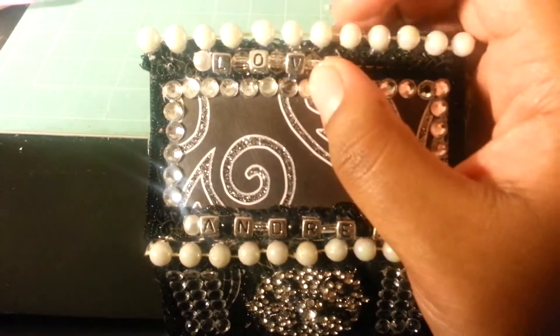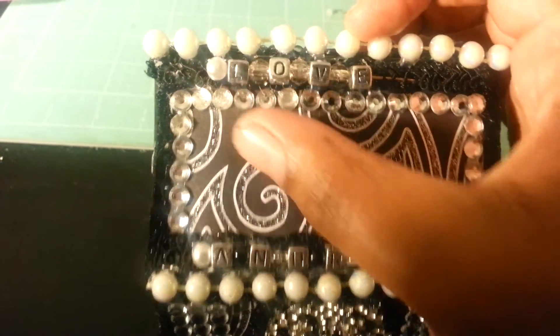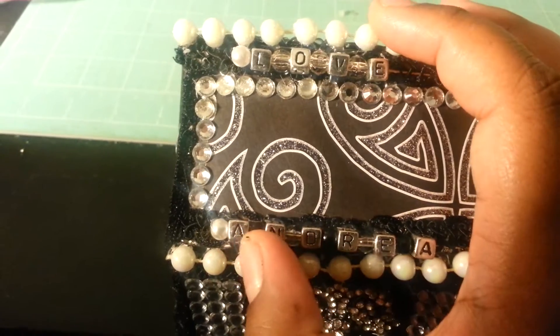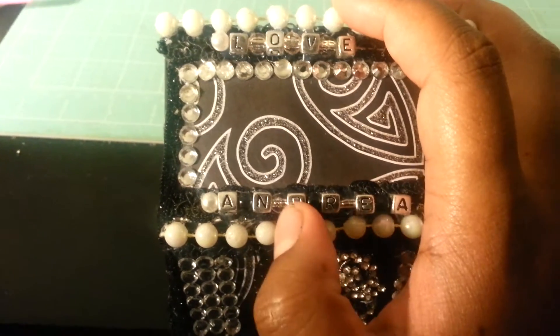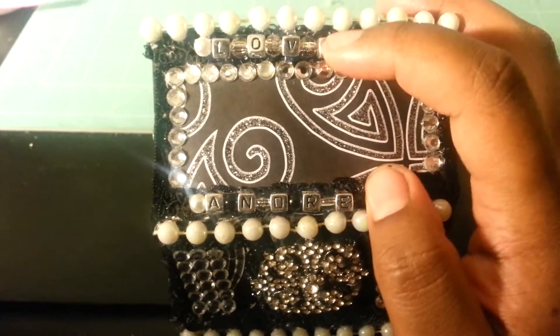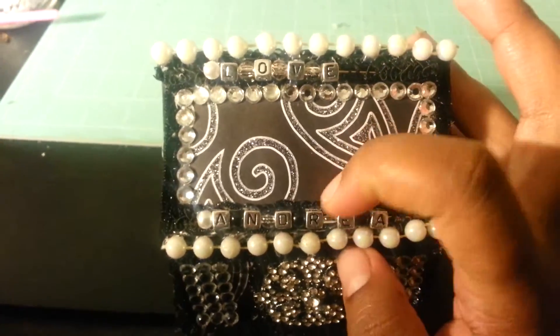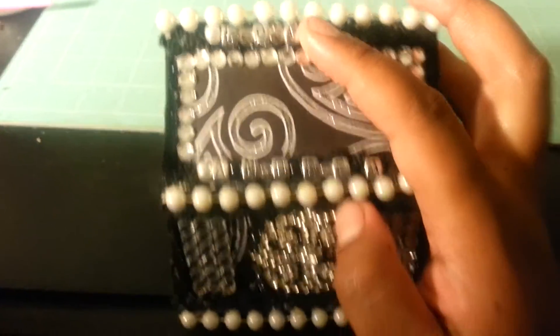I also used some clear beads in between the letters. And here I used some black and clear beads. I had these letters for a while — they were in my stash — and I think it came out nice that I was able to use them on this project.